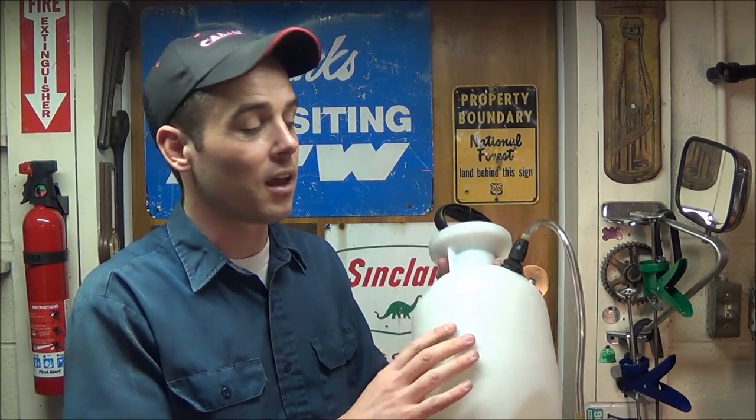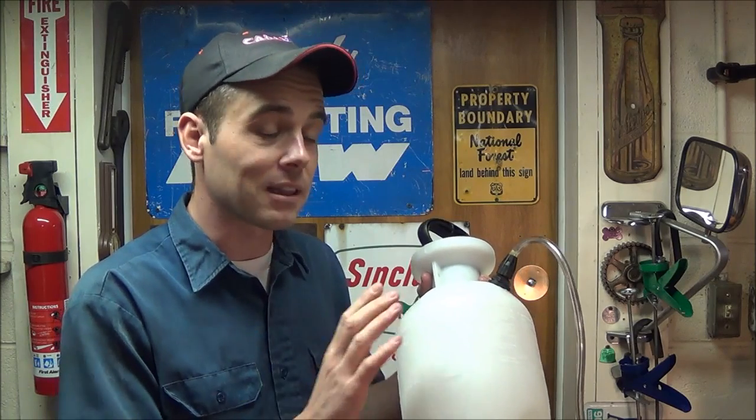Now you know how to make a pressurized fluid dispenser. These take about 15 minutes to make, cost $20 to $25, and you'll save at least $100 over professional brands. One important note: please do not use these with gasoline or combustible materials. There is no room for expansion and you will pose an extreme fire hazard. Only use this with non-combustible fluids or oils.